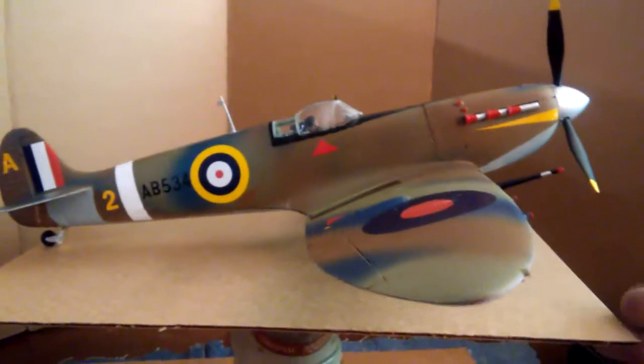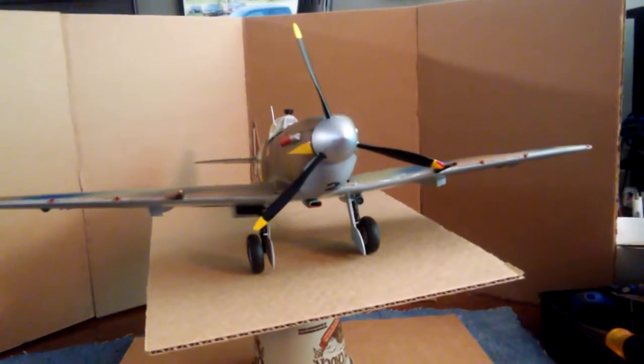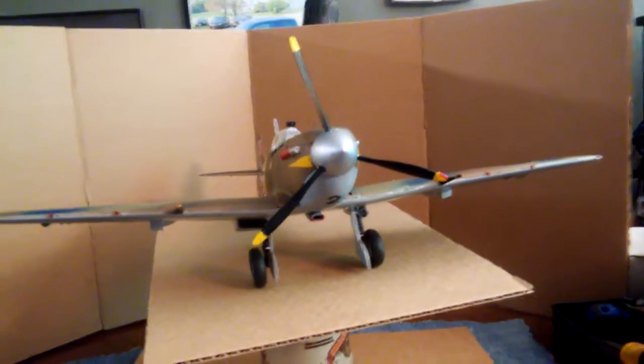We'll swivel it around a bit so you can get a look at the front. That's what it looks like from the front. It's a very attractive airplane.